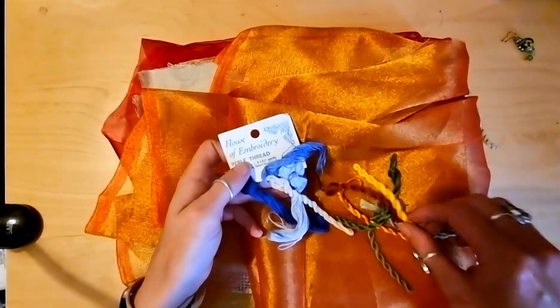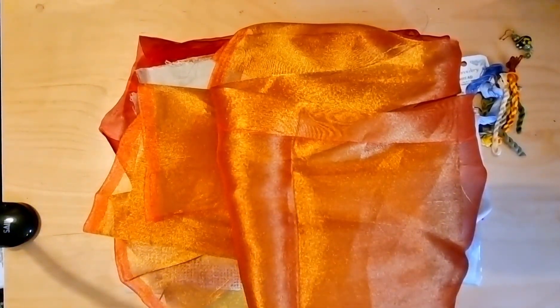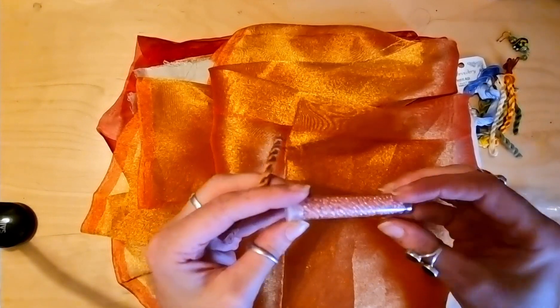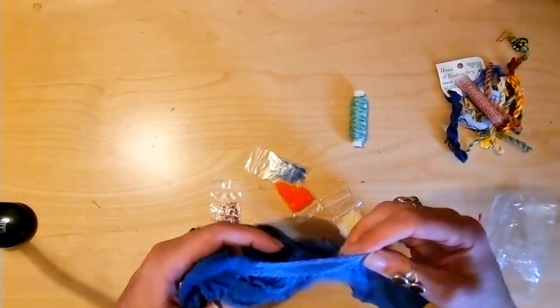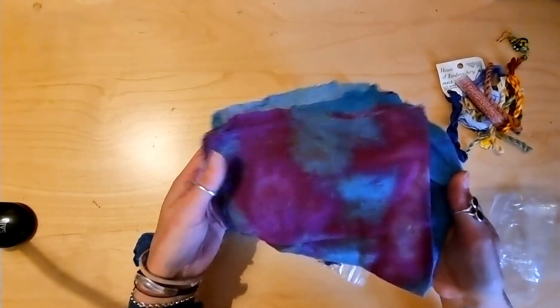Look at all these threads in embroidery. I've got some more stuff — seed beads. That's a really interesting texture. It looks like a bit of tie-dye. That is gorgeous.